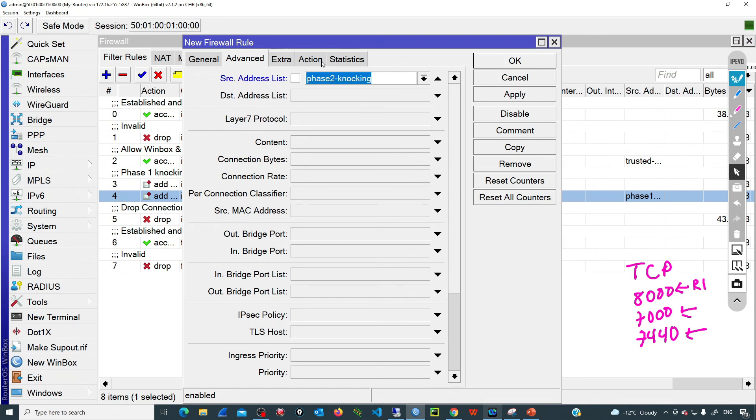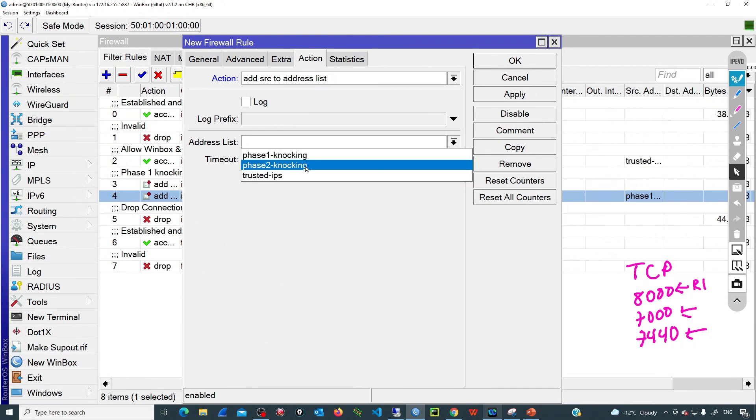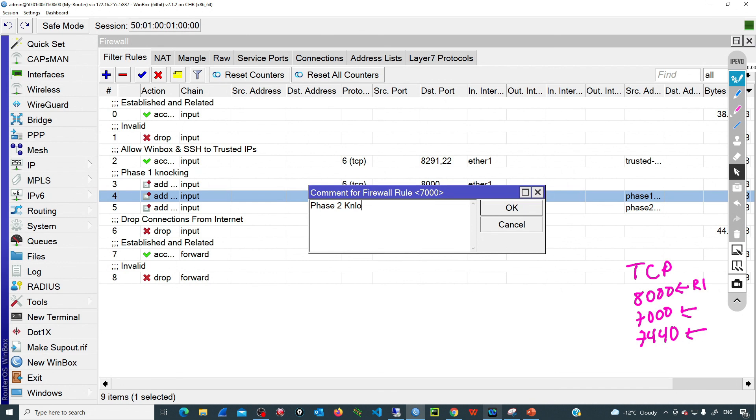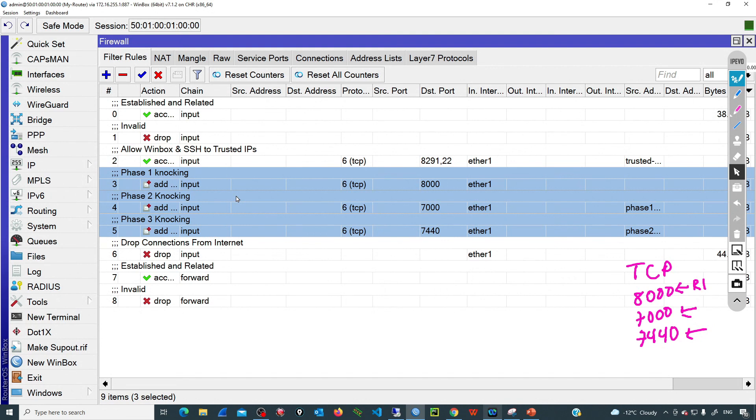Now we have identified the pattern and the sequence. We can trust that source IP, so I'm going to move it to the trusted IPs list and keep that IP there for one day. We can click OK and move the rule into place. So we have phase one knocking, phase two knocking, and then phase three knocking. Now only the users that send those knocks in that specific order will be added to the trusted list and will have access via Winbox and SSH to this device.